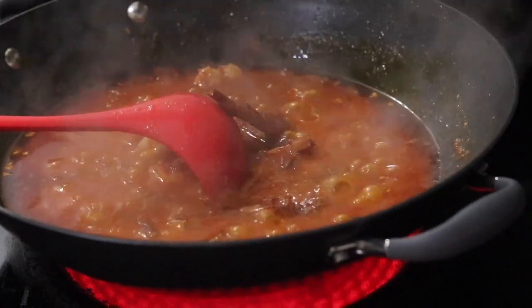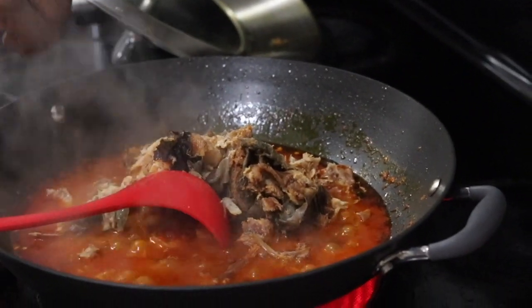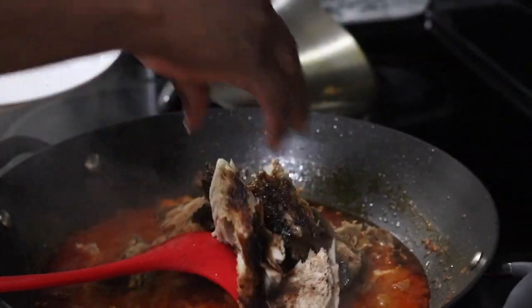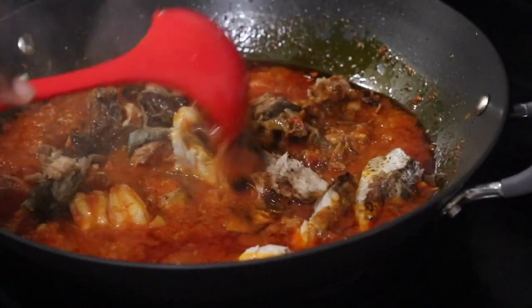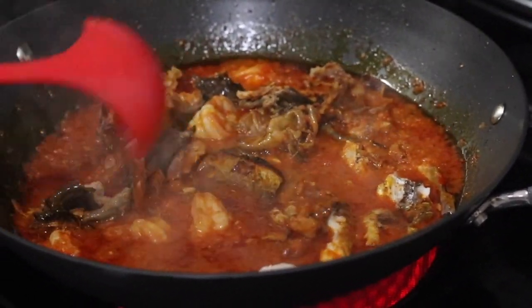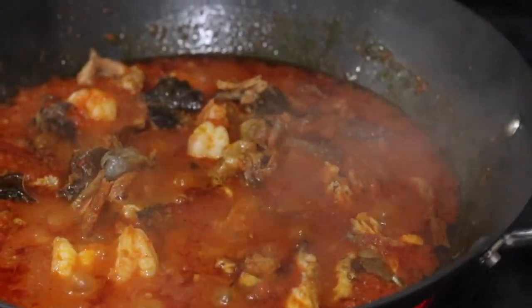Now add the prawns and the fish — every good thing you want to add to the soup, start adding them now. Oh my god, this soup is about to be lit, it smells so good! Allow this to cook for another three minutes.